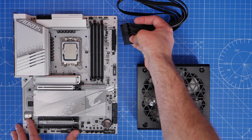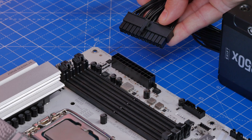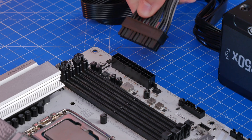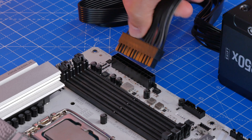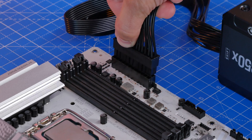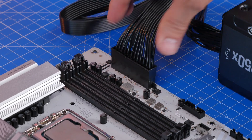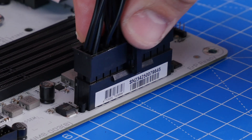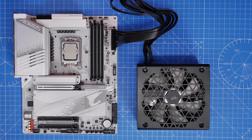With all of these cables you need to make sure they are pushed all the way in so the clip hooks and clicks into place — it's solidly connected. This is very important especially with the 24-pin power cable, otherwise your system might not power on. Make sure this cable is flipped the right way around: it has a little plastic clip on one side and the motherboard port has a notch where that clip sits and clicks into place.